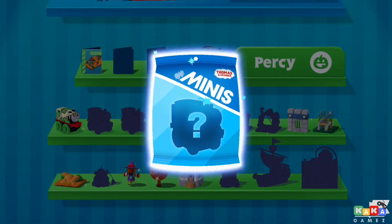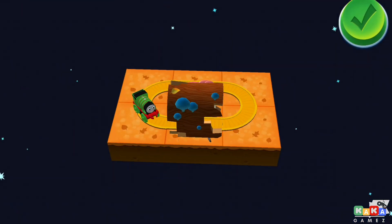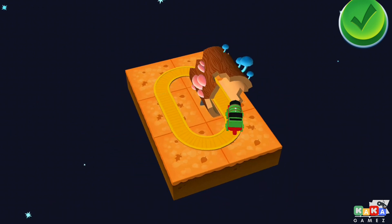Tap on the surprise bag to open it! The hollow log tunnel! You can use your finger to rotate the object!